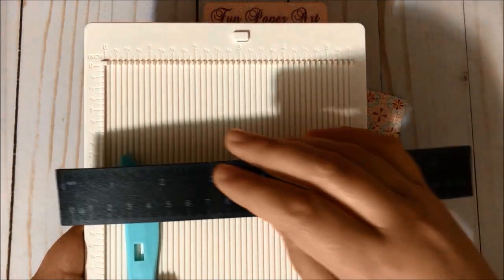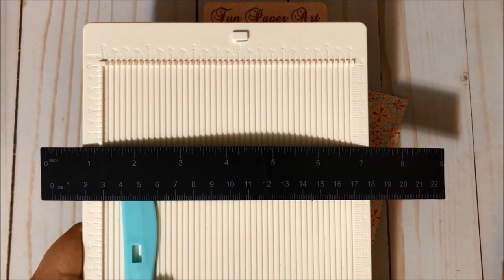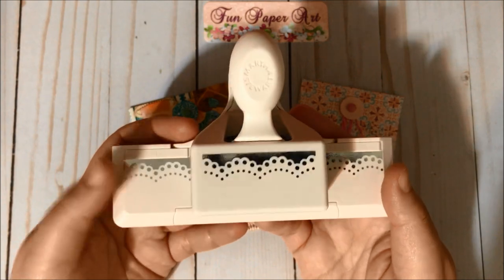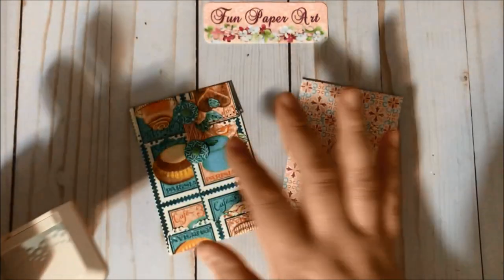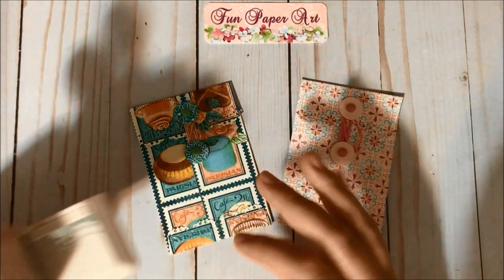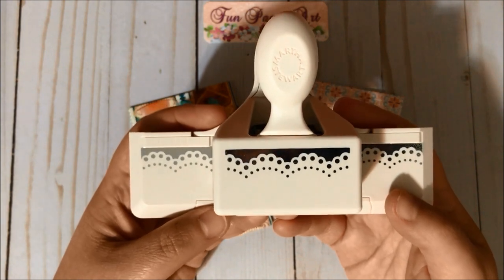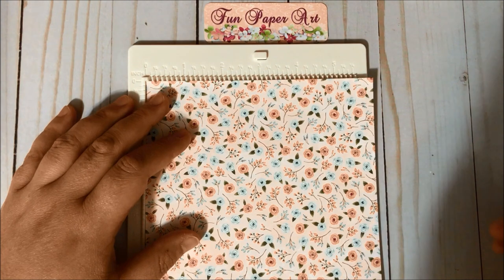For this tutorial I will be using my scoring board and my bone folder, but these are optional — you can always use a ruler and a pen that doesn't write anymore to make your scoring lines. Last but not least, also optional: if you don't want the flaps to be a straight line, you can use an edge punch or an edge die to give a better finish to your flaps.